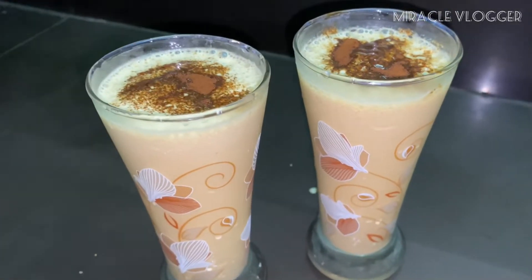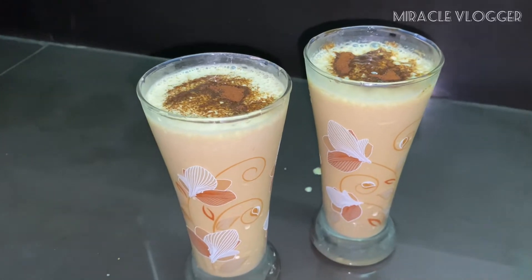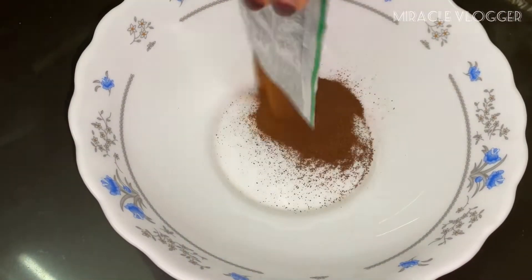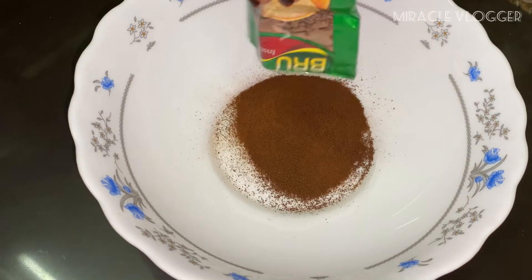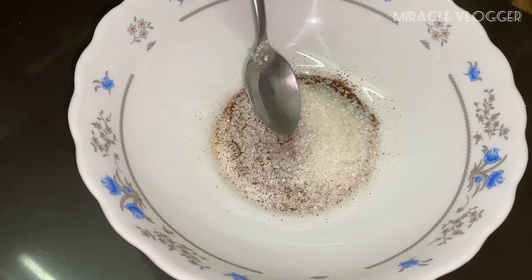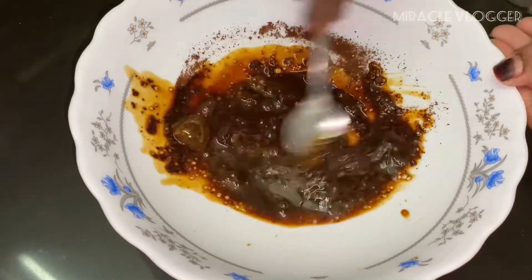Hello, today we are going to make a shake of a brew coffee. Now we are going to take a bowl of brew coffee. We are going to take 2 packets of brew coffee. We are going to add 3 tbsp.